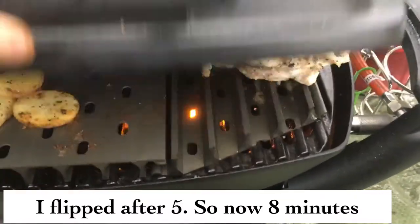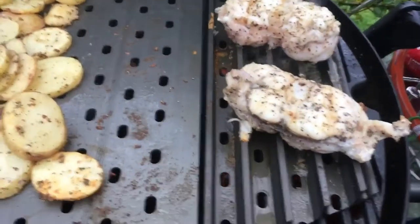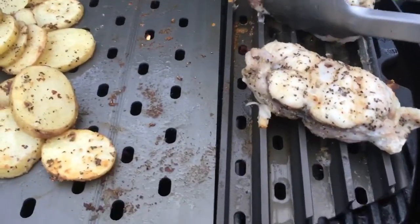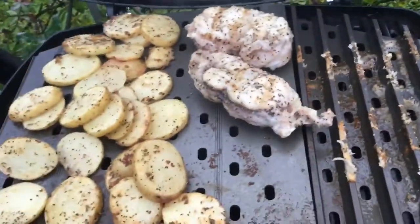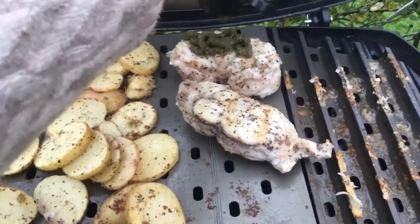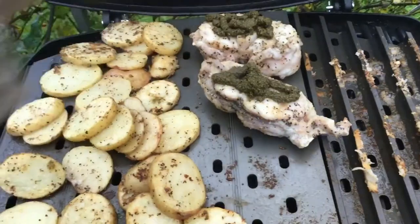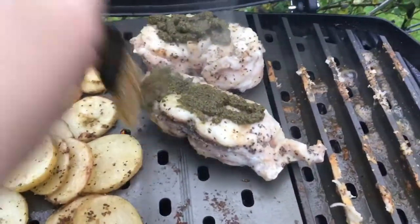It's been another three minutes and I'm actually going to move these onto the griddle part and keep them there. Of course, I forgot that I was supposed to put the paste on there, so I'm just going to cover it up and mop that on top.